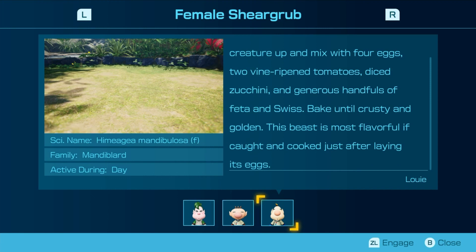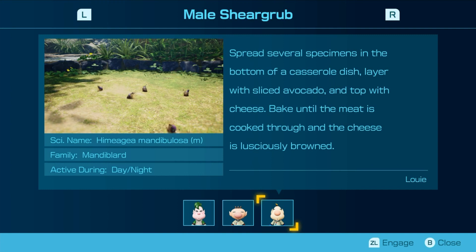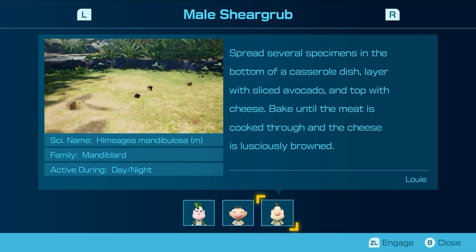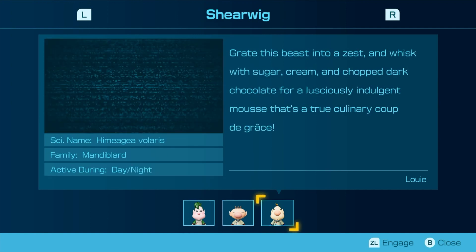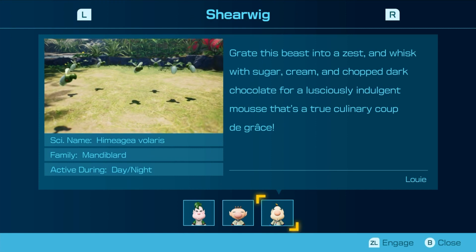This beast is most flavorful if cooked just after laying its eggs. Spread several specimens in the bottom of a casserole dish, layer with sliced avocado on top with cheese, bake until the meat is cooked through and the cheese is lusciously browned. Best enjoyed when big and round and full of eggs. Salt lightly, then grill. The squishy, sticky mouthfeel will have you coming back for more. Grate this beast into a zest and whisk with sugar, cream, and chopped dark chocolate for a lusciously indulgent mousse. That's a true culinary coup de grâce.